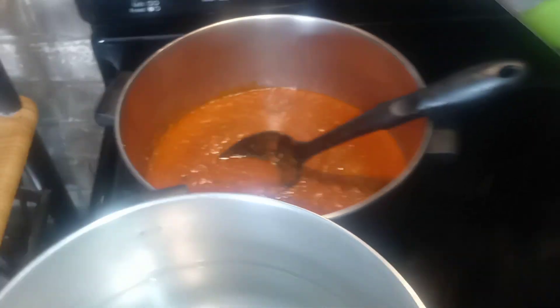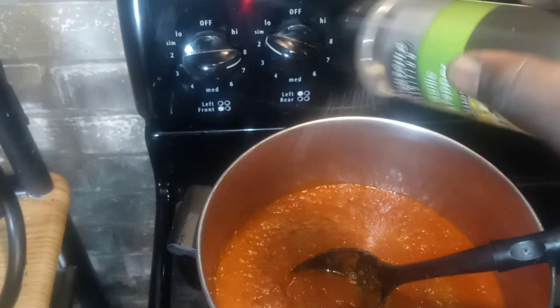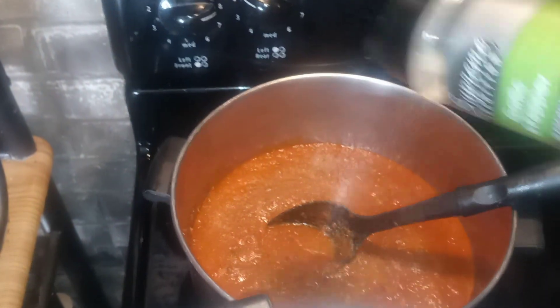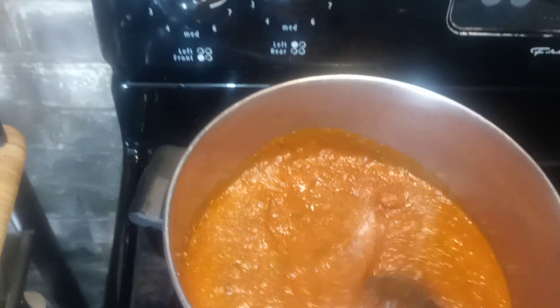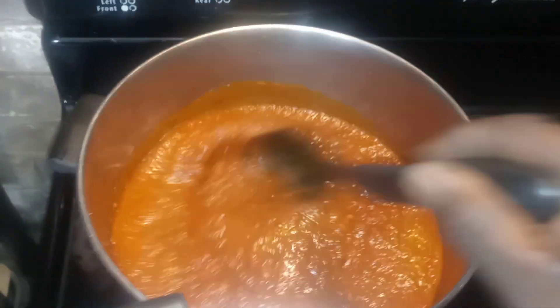We're back on our ground beef — adding salt and some garlic pepper in there, stirring that up. Slow cooking it. Back on the ground beef, getting it nice and chopped up.